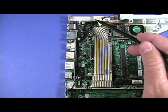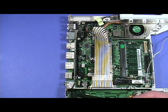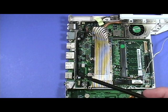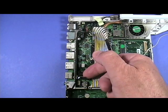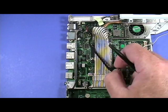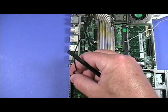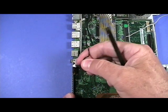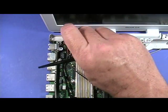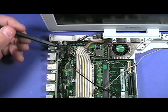Note the routing of the microphone and LVDS cable, as these will need to be routed exactly like this should you reassemble the iBook. Lifting up on the black plastic tab, pull the LVDS cable up and away like so. Grasp the wires of the black microphone cable near the connector and gently lift it up as shown here. Remove the tape shown here, then remove the screw securing the LVDS cable to the iBook.